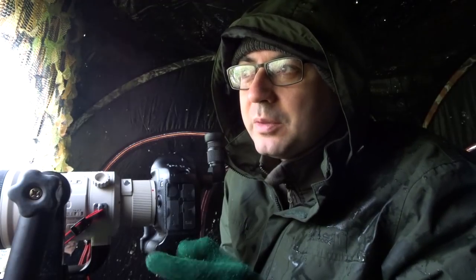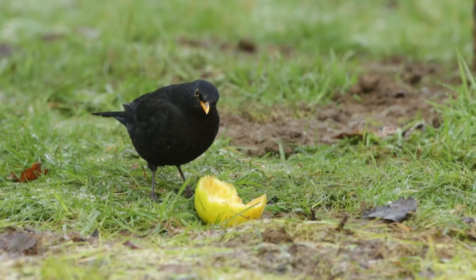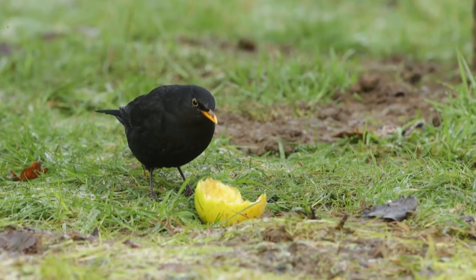There's like a million apples out there and they keep going for this one apple on its own. I think it's because it's really soft. So that's one thing I've learned from today — they're going for the apples that are much softer, that have almost completely been eaten, and they're favouring those. So I can use that knowledge next time.